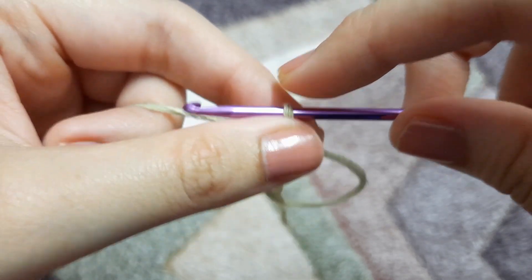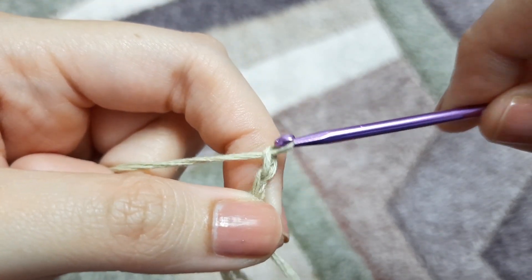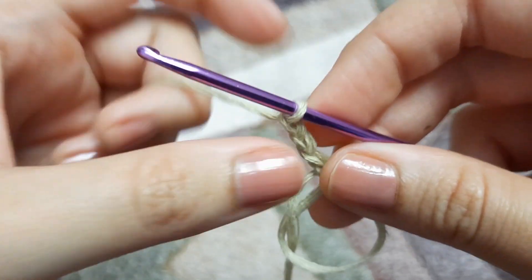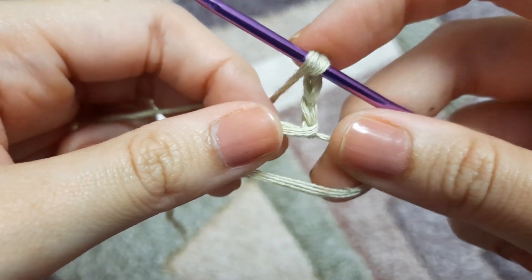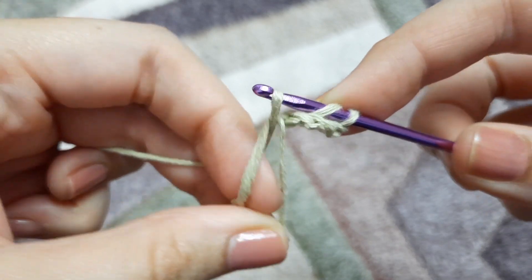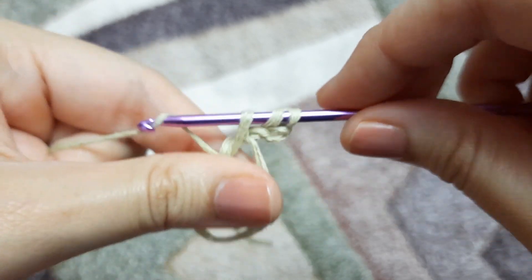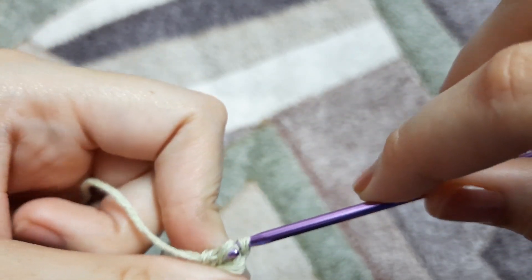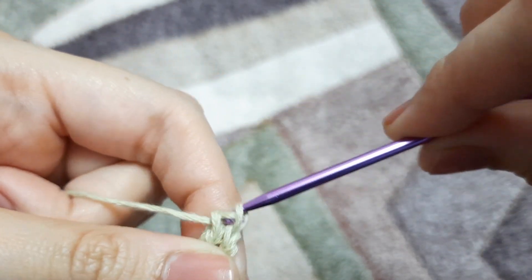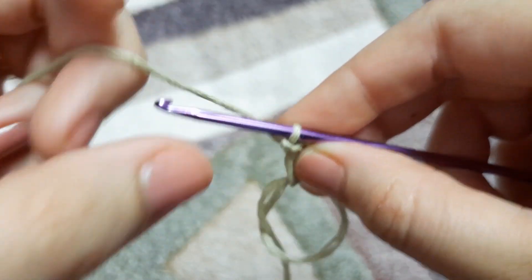Once you've made the magic ring, we are going to chain three — one, two, and three. This chain three will be counted as our first double crochet, and now we are going to make three more double crochets in that magic ring. We'll yarn over, insert the hook in the magic ring, yarn over pull through — we'll be left with three loops on the hook.